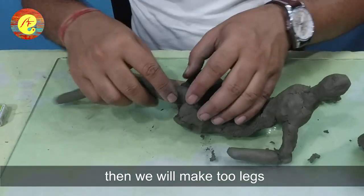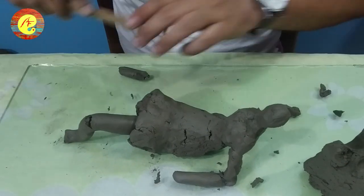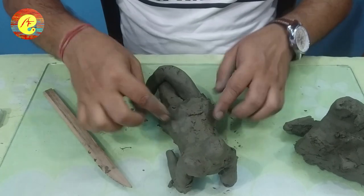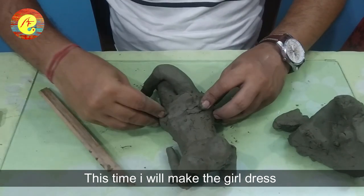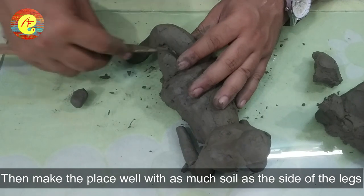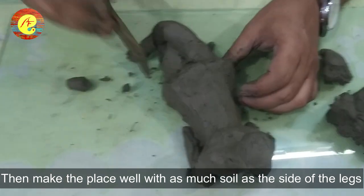Now we will make the legs. We will make one leg and then the other leg with its details. We will make the legs very slowly to get them right and make them better.